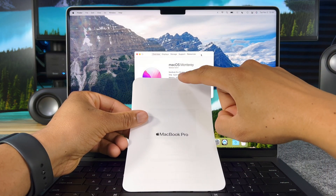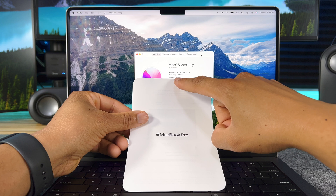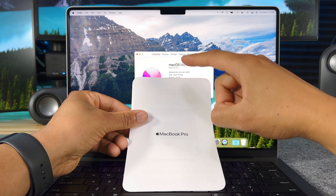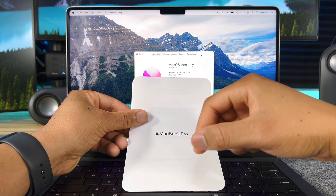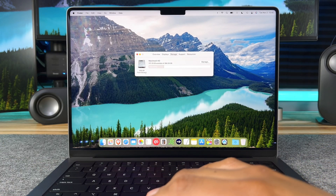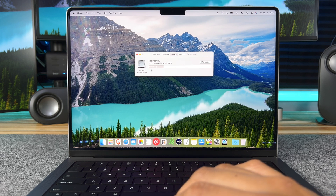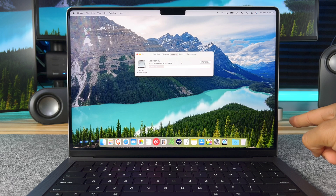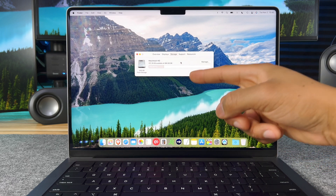I maxed out the memory to 64GB. If I need more storage I can always use external drives, but I can't upgrade RAM if I need to, so that's why I maxed it out. For storage, I went with the 512GB SSD because I'm a big fan of external drives. If you want to upgrade your storage, here's a link at the top of your screen for some of the best storage drive options.